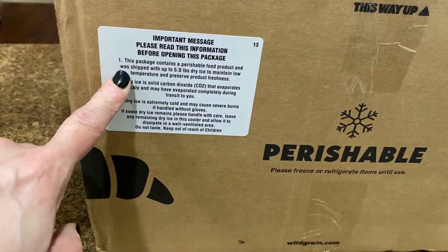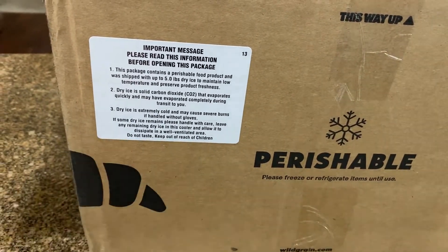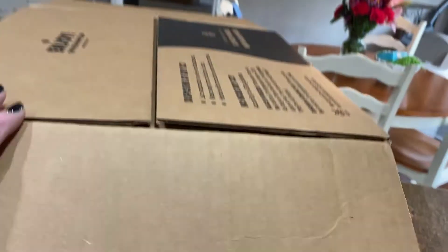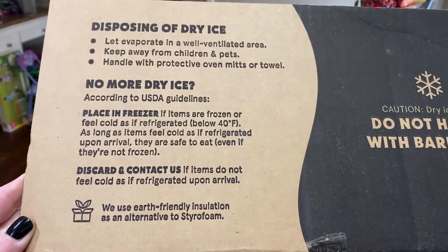There's an important message here — read before opening: there's dry ice in here. Dry ice is solid, don't touch it — you might burn your fingers off with the dry ice.